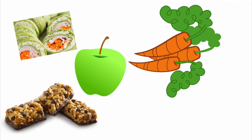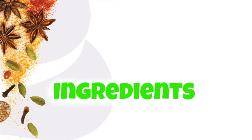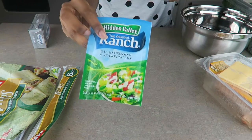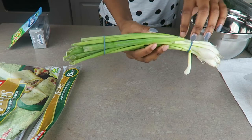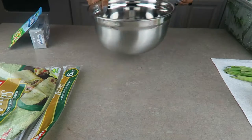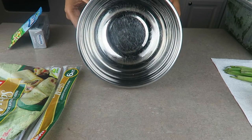For her second lunch she had the turkey sushi rolls, carrots, apples, granola bar, and a bottle of water. For the sushi sandwich we use spinach-wrapped tortillas, cream cheese, ranch seasoning, green onions, and kale. We add the kale because it's really good for you and she can't even taste that it's in there.